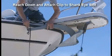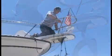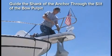Reach the slot and attach the clip. As the shank is guided through the slit of the bow pulpit, the windlass is doing the actual lifting.